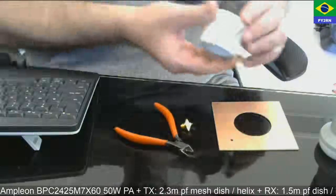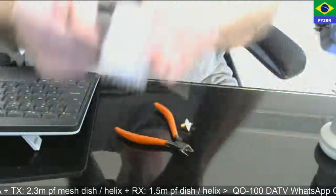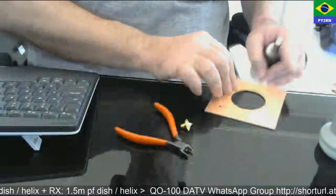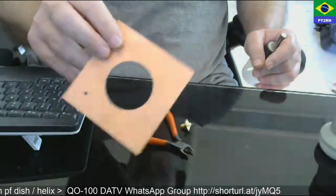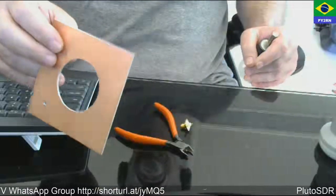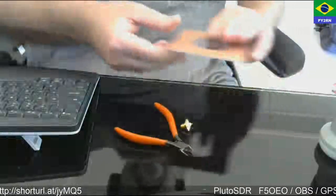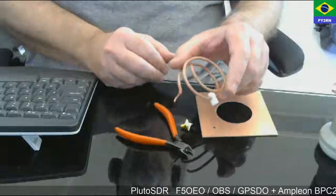You make the hole just in the middle of the PCB and then you'll have this. By the way, the PCB is fiberglass, because it's better — it won't absorb too much humidity like phenolite would.